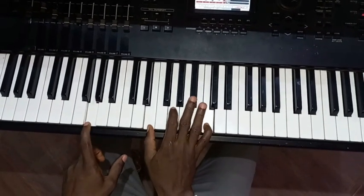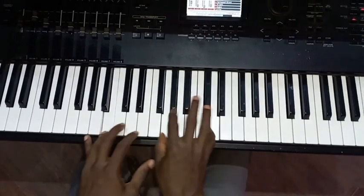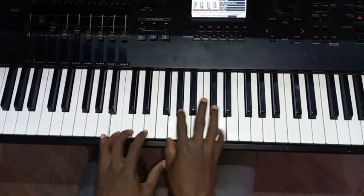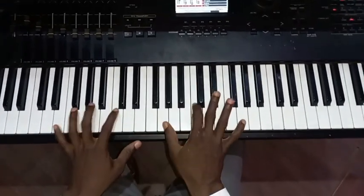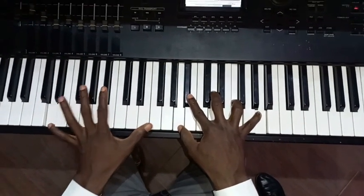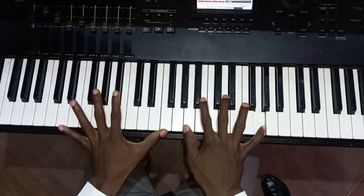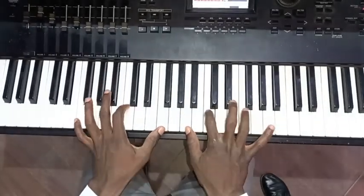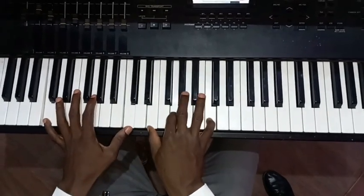Take it to F — like 'We give You all the glory.' So that is taking it to F. Then we play D, Bb, F. My right hand: A, Bb, D, F, A. We worship You, our God. You are worthy to be praised.